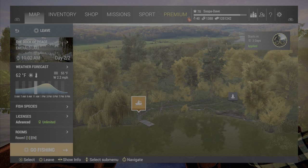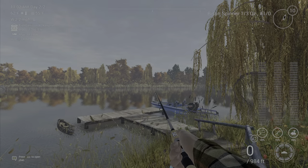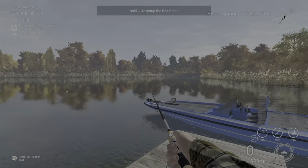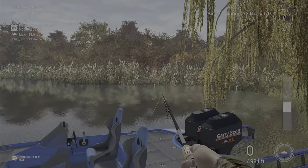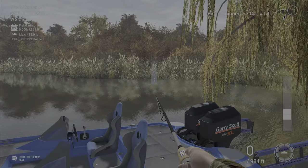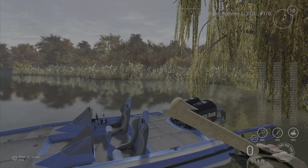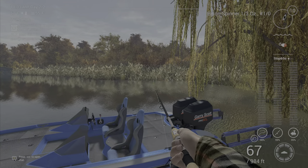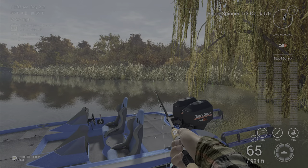What you're going to want to do for your spots — this is my rotation. At the end of the video I will show you guys the marks. I'll come over here and cast just like this, and I'll show you guys my retrieve. It's just stop and go, right in the middle or a little low.